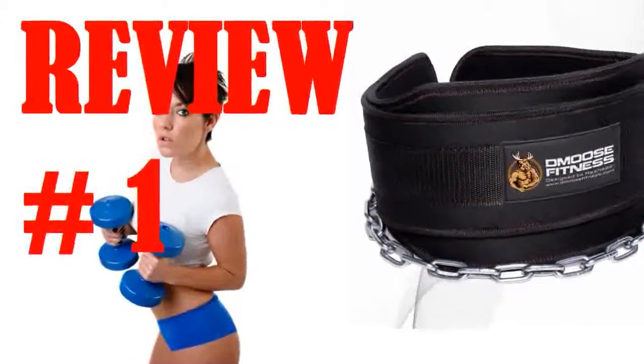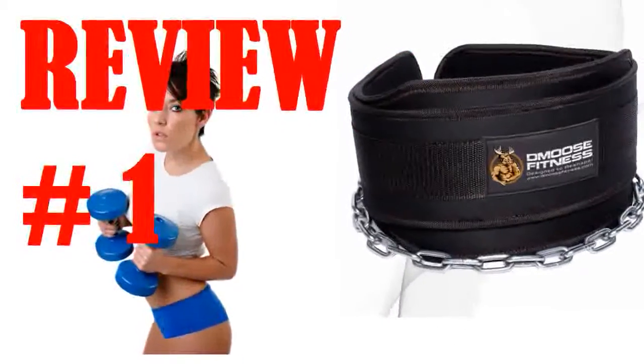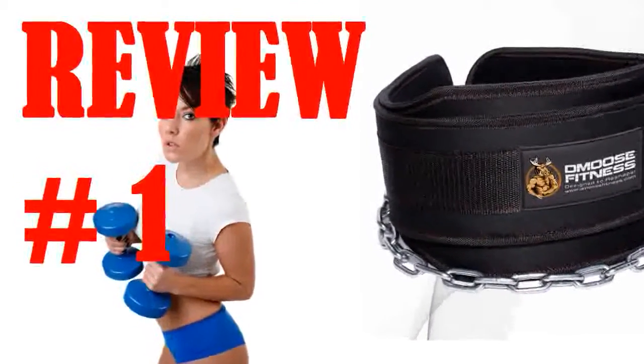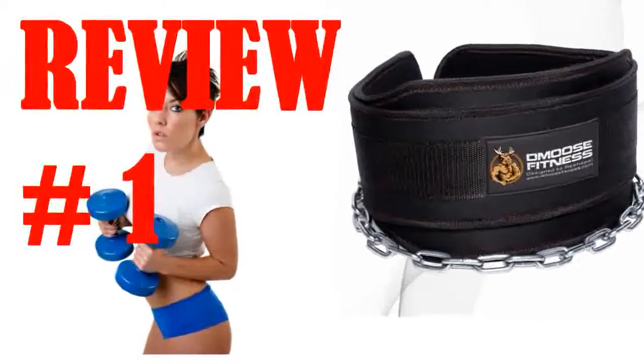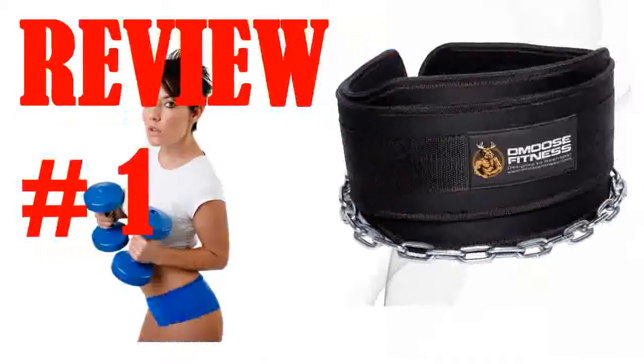I have been using the premium dip belt by Gmuse Fitness for a couple weeks now. Overall, it is a solid product. The chain fits through plates easily, leaving plenty of room for them to hang while doing dips or pull-ups.